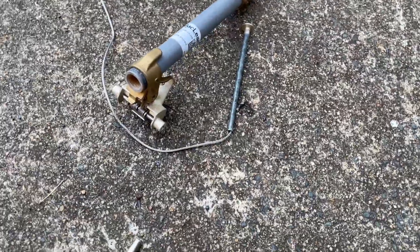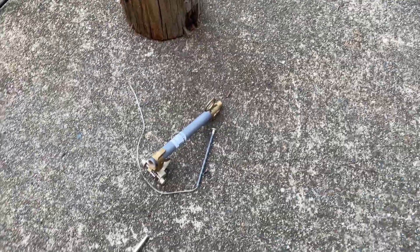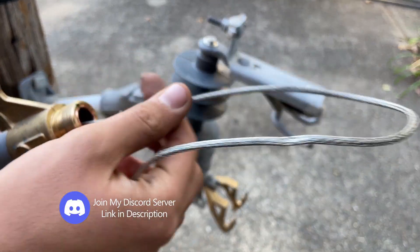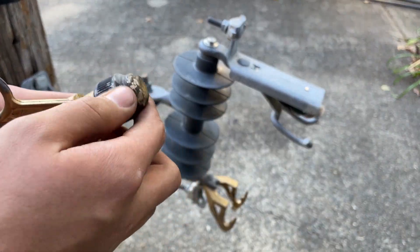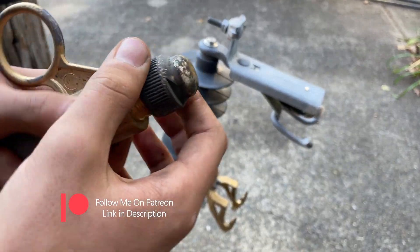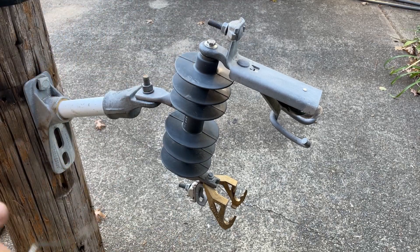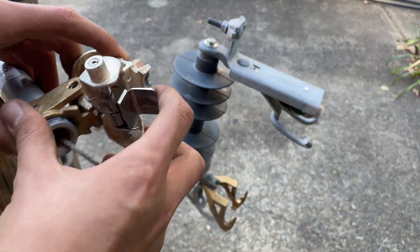I'm going to blow this 1.5 amp fuse type D with our welder. First I'll fuse the door — I'll fish it into here, then I can put the cap on. Hand tight will work for this test. This is a newer style door where the spring will cause it to open faster because it pushes this part away.